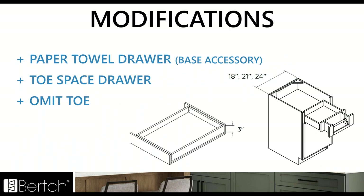We've added the paper towel drawer — another custom quoted item — now located in the base accessories with the other base specialty and accessory cabinets. We also have the toe space drawer, which is that nice three inch drawer that goes in the toe kick space. And we have an omit toe option now as well.